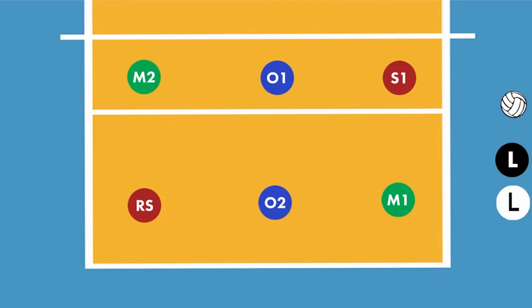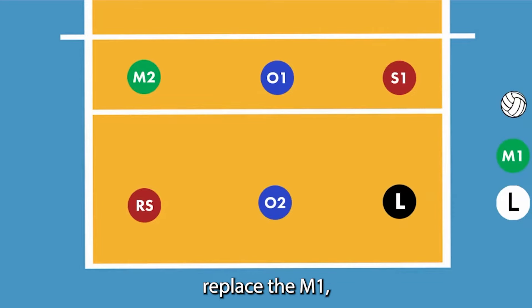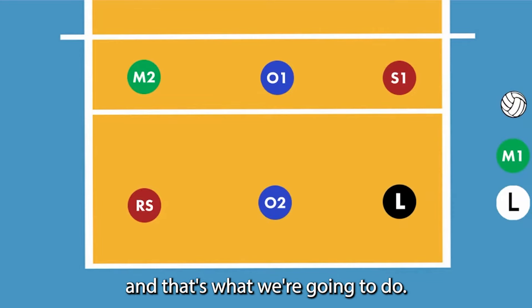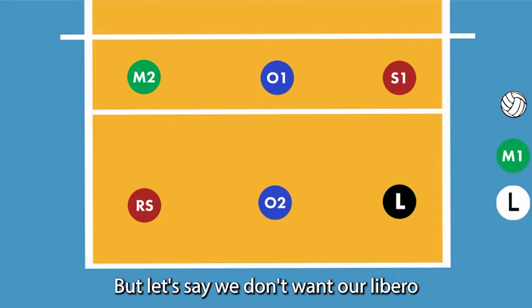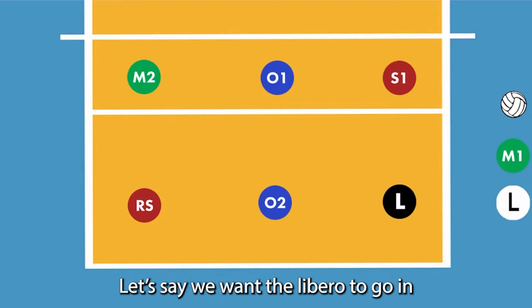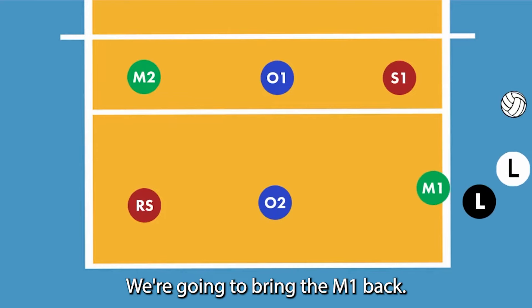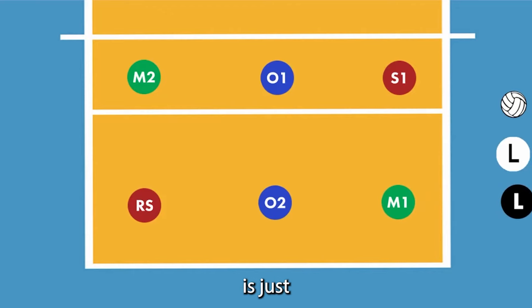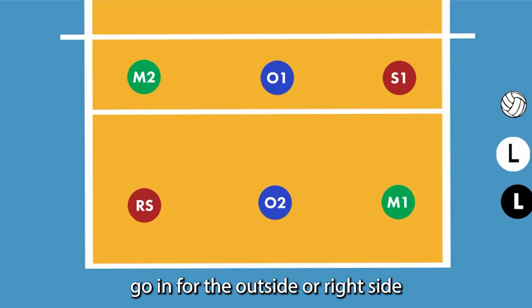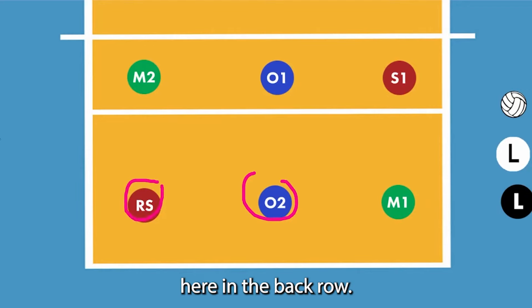So the libero has to be replaced by M2 in this case. After M1 serves, the libero can go back in for M1 and replace M1. But let's say we don't want our libero to go back in for M1 — let's say we want the libero to go in for a different position. We're going to bring M1 back, and what we could do after a rally is just have the libero go in for the outside or right side here in the back row.